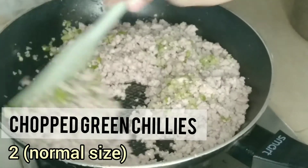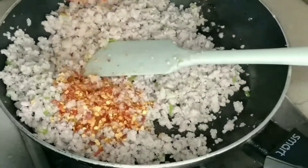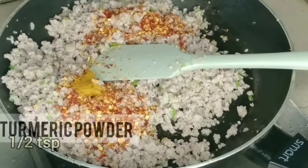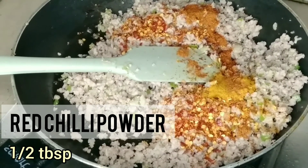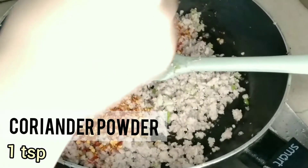We will add green chili, medium sliced and cut. Then add red chili flakes — 1 teaspoon — and add turmeric powder and red chili powder. After adding these, coriander powder will also be added.